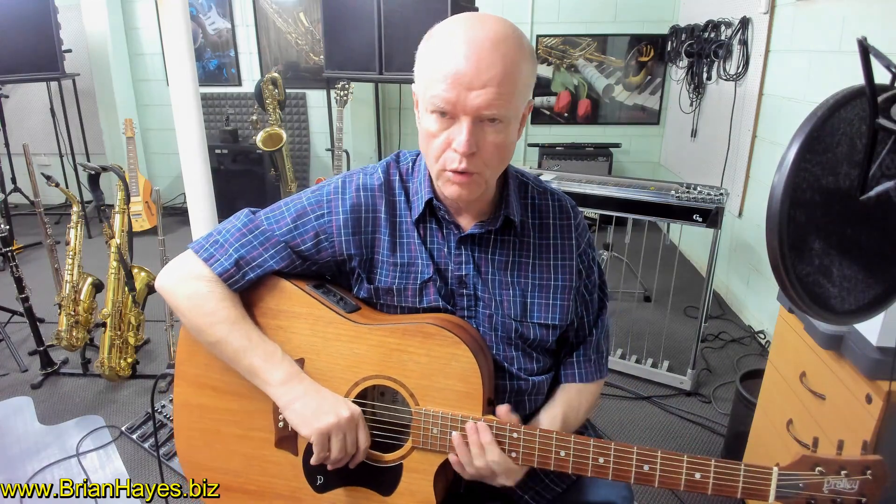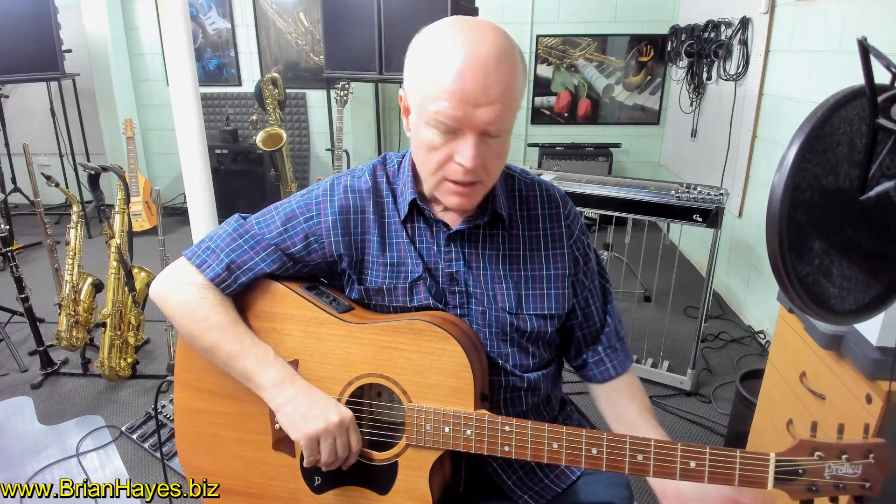Hi everyone, this is Brian Hayes and welcome to part 8 in our series on cool chord progressions for the guitar. Today we've got a chord progression based in the key of D minor. It's a simple progression. I'll play it for you, then we'll discuss it.